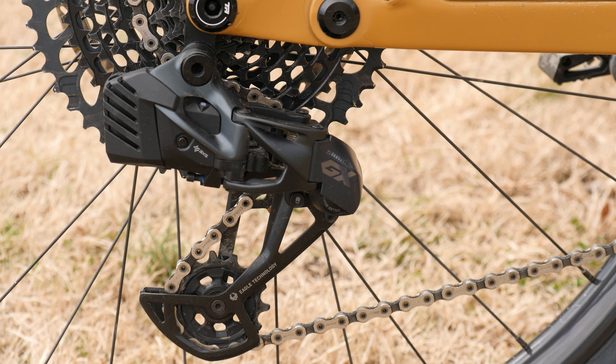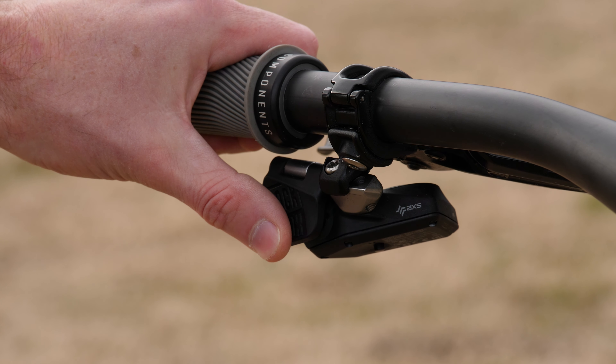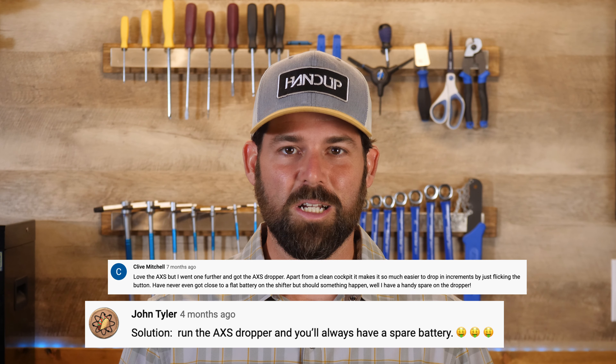Continuing on with the wireless theme is the AXS Reverb dropper. I absolutely love the clean cockpit feel of wireless, and a couple of you brought up a really good point in my previous AXS video — having both also has the added benefit of providing a spare battery for the derailleur should I ever find myself in need on a long ride. So Clive and John, if you're watching this, cheers guys, thanks for the suggestion.